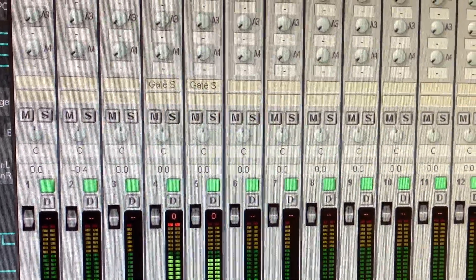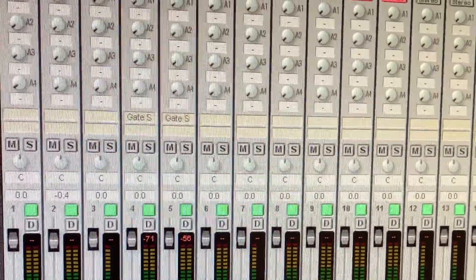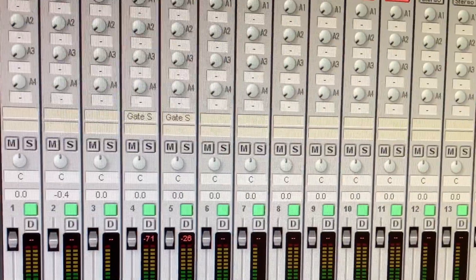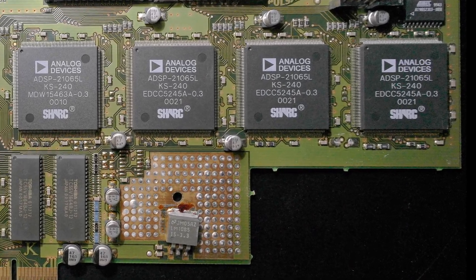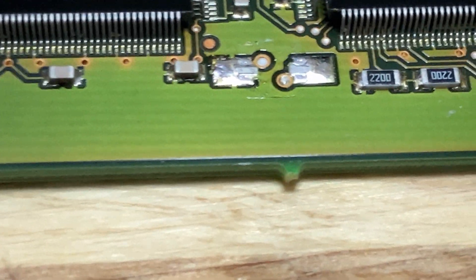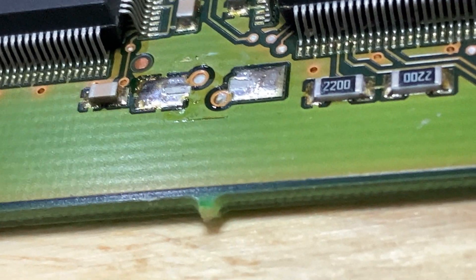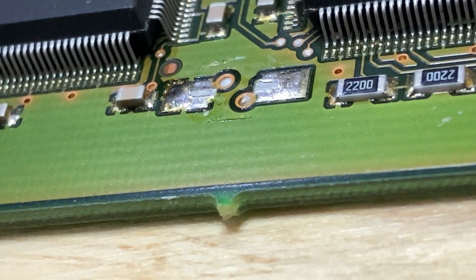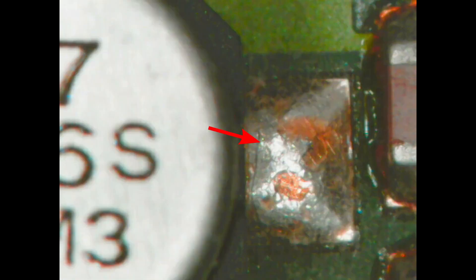After replacing my S/PDIF leads with higher quality ones and worrying about this for a long time, I eventually decided to try and replace the capacitors — recap the whole sound card. I pulled the sound card out and the first thing noticed was a missing capacitor. You can see the two pads it was on and the telltale marks on the solder pads where the legs used to be. While looking at it, I could also see hairline cracks in some of the solder pads and a lot of brown leaked electrolyte all over the board, indicating the capacitors had failed.